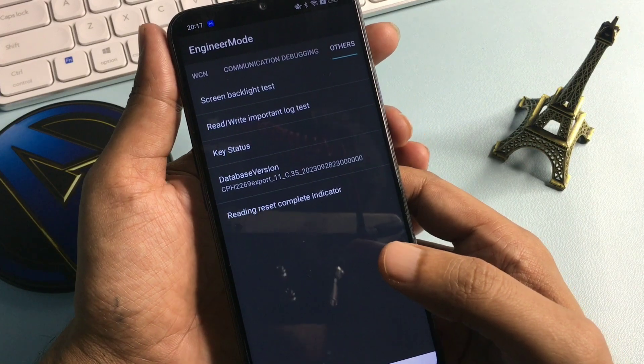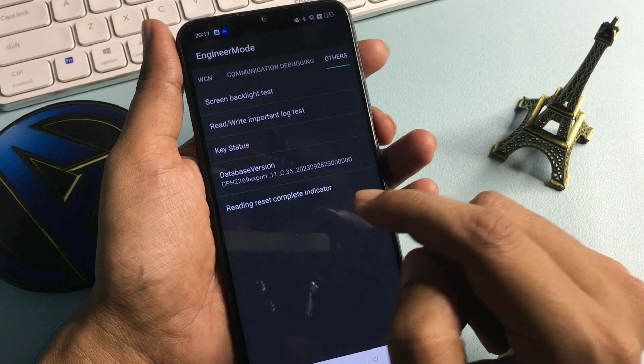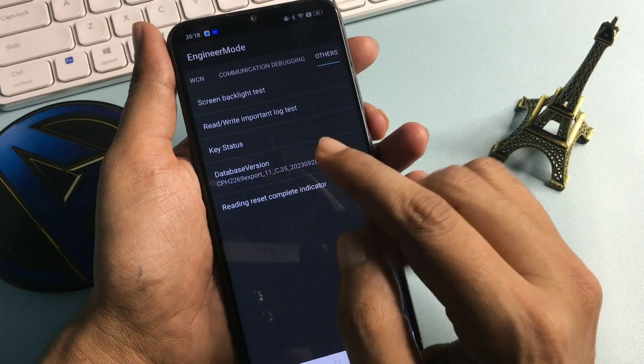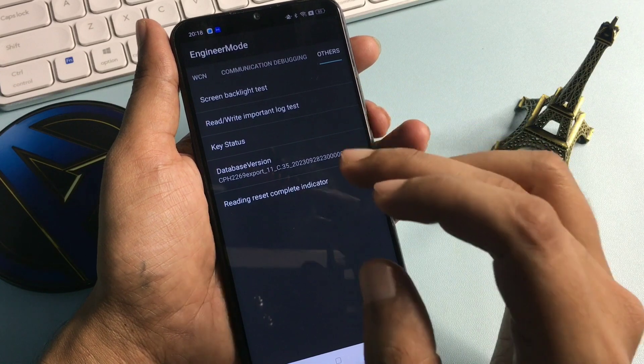You will get five types of options on this page, but you will have to go with the option of 'Database Version' — it may also be known by a different name, but it will show at the fourth number. Whatever is showing on your phone at the fourth number, simply click on that option.